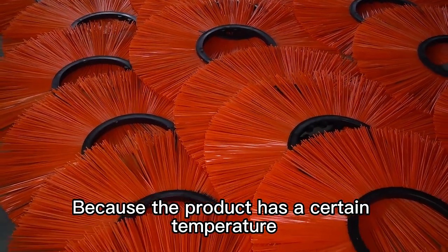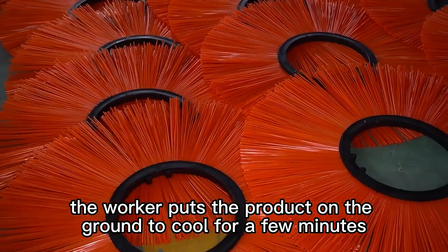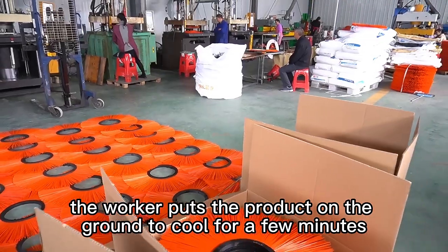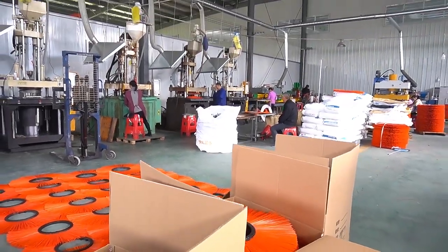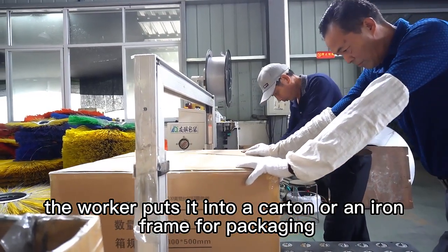Because the product has a certain temperature at this time, the worker puts the product on the ground to cool for a few minutes. After cooling, the worker puts it into a carton or an iron frame for packaging.